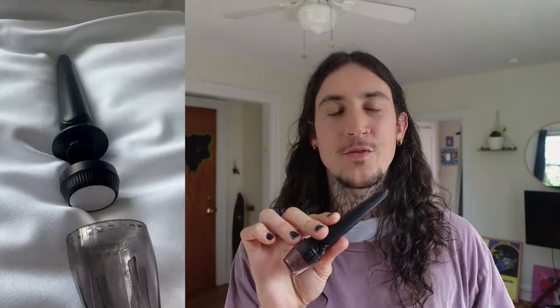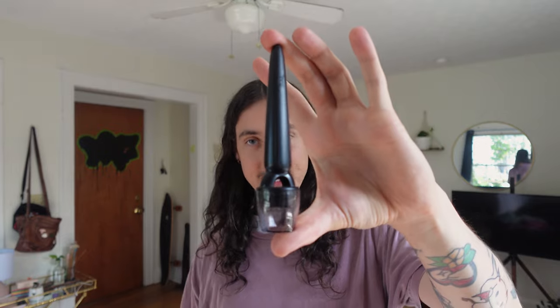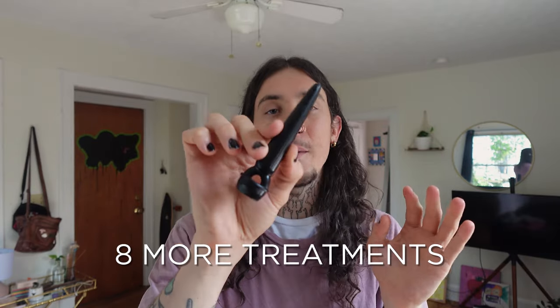Drum roll please — this is the Banisher 3.0! A lot of you have been asking for replaceable heads. I'll put in a few comments here where you guys were asking for that, and Banish listened. So this is the Banisher 3.0 — it is a little more durable, a little heavier so it's easier to maneuver on your skin, and the best feature is that it does have removable heads.